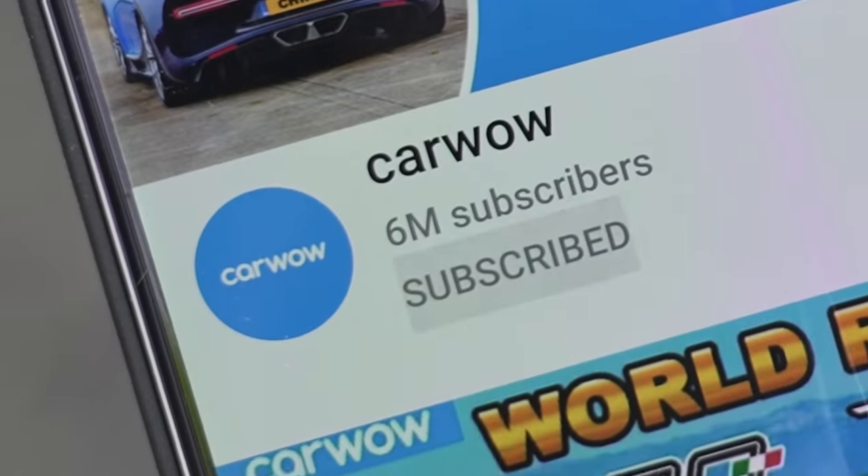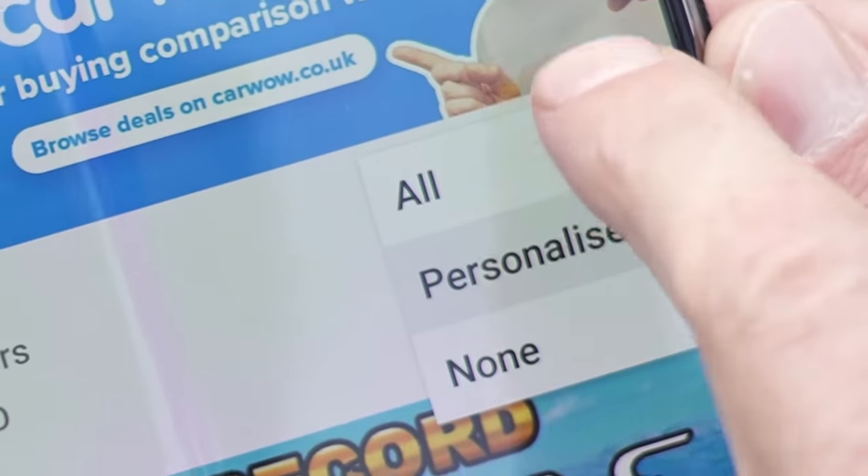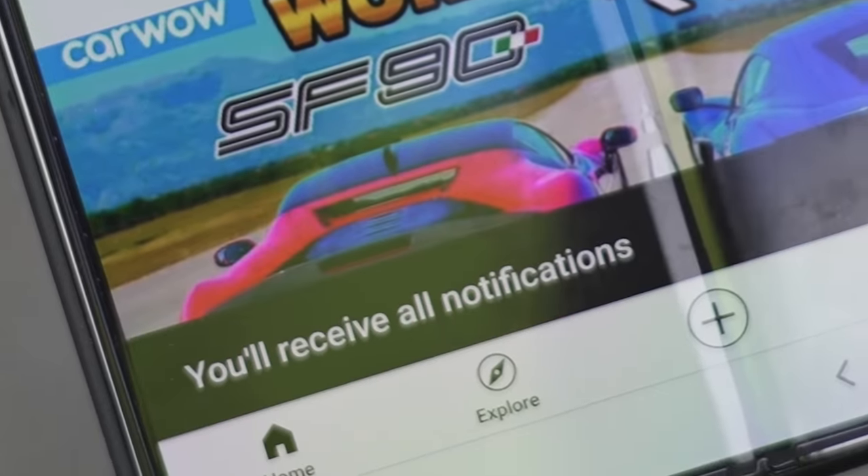If you haven't done so already, please make sure you subscribe to this channel and hit the bell icon to turn your notifications on. That way you won't miss a single review.